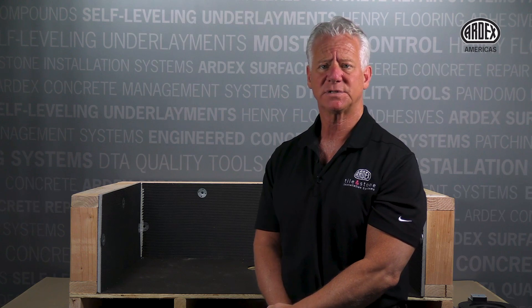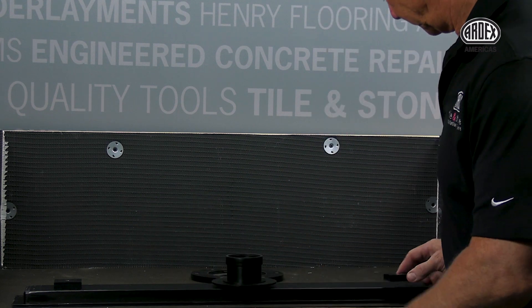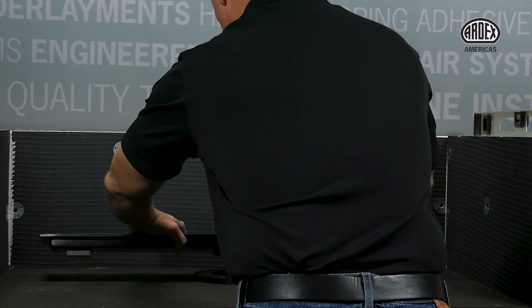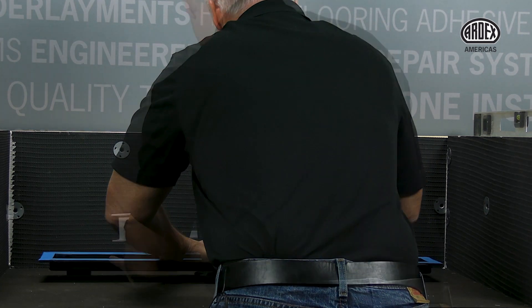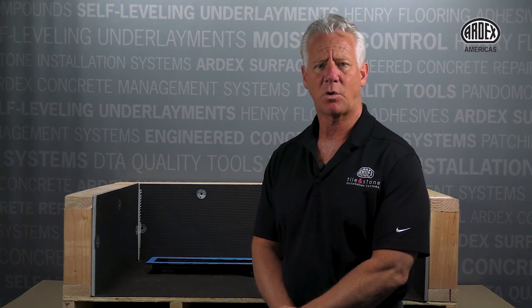Then install peel-and-stick supports on the bottom of the trough, one and a half inches from both ends. Install the trough into the existing two-inch pipe, making sure the drain is centered and level in both directions. Next, we will install our mud bed and waterproof membrane.